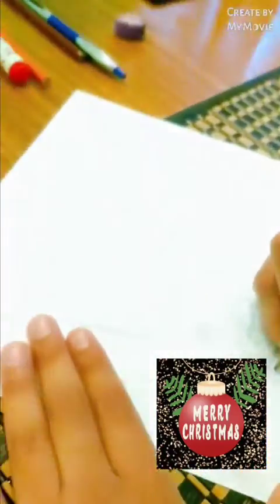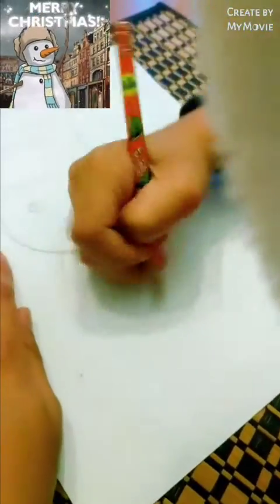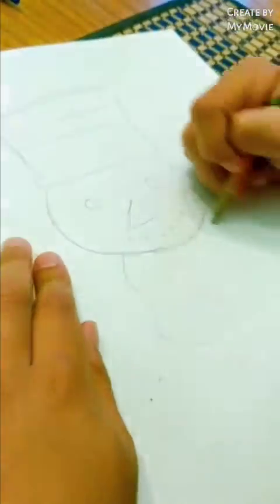Done. Now it's time for the body. Now we make the scarf.